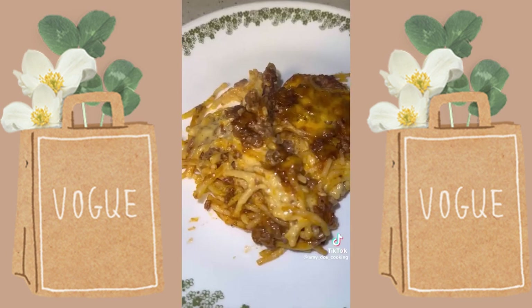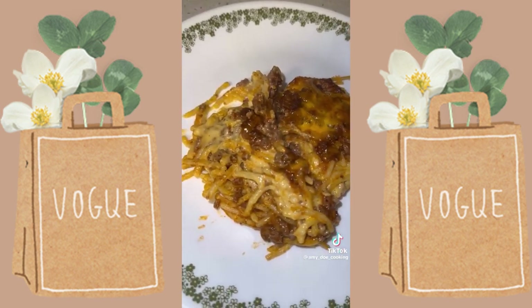This was a staple growing up in our house. If you enjoyed this recipe, I have a lot more easy recipes in my cookbook.